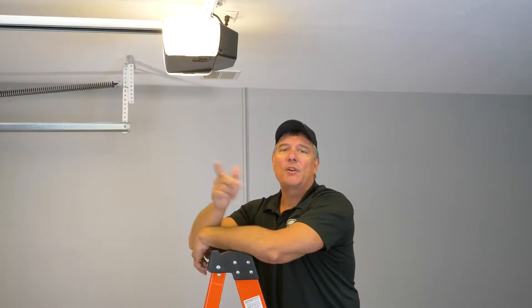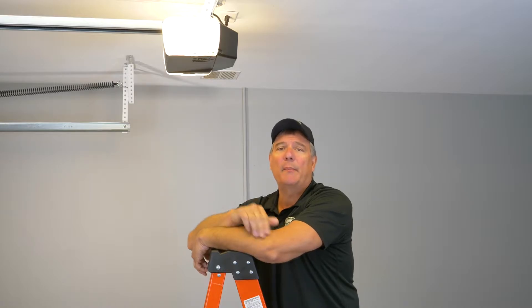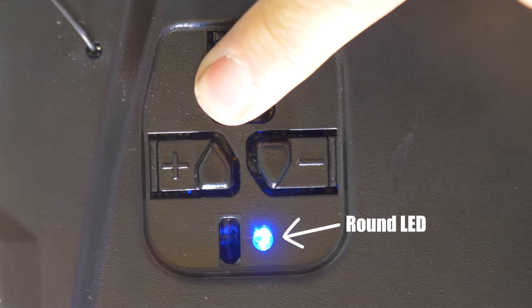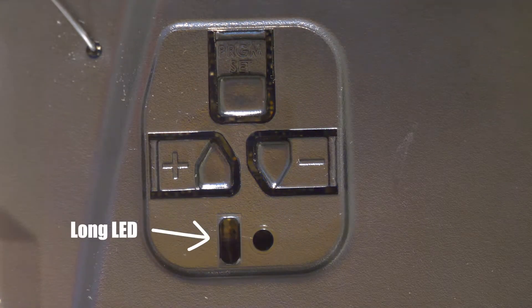If you need to reprogram your Genie remote or add another, it takes less than two minutes. First, you're going to put your opener into learn mode by pressing and holding the program button. When the round LED light turns blue, release the program button, and the long LED light will flash purple.